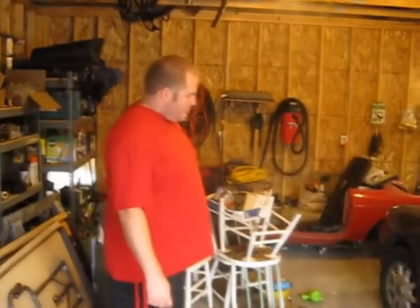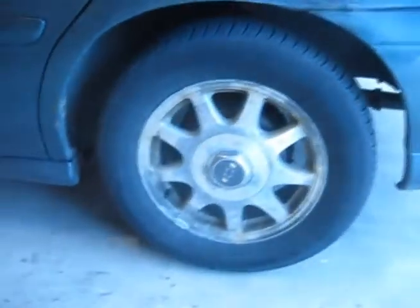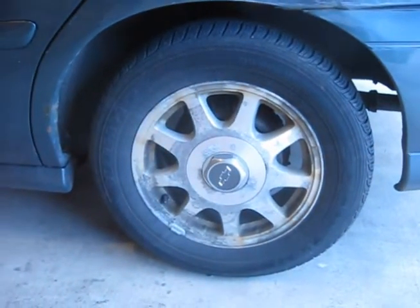I got my buddy Matt over here today. We worked on a stereo a little bit before previously. The rims on his car are kind of cancerous looking — they're all kind of dinged up, stained, nasty. A couple days ago I just did the rims on my Volvo, and I bought two cans of this rim paint stuff. I only used one of them so I've got a spare one, so we're going to do his car now.